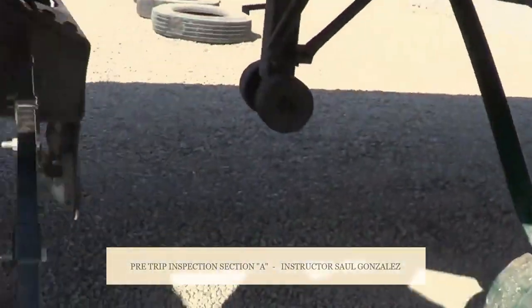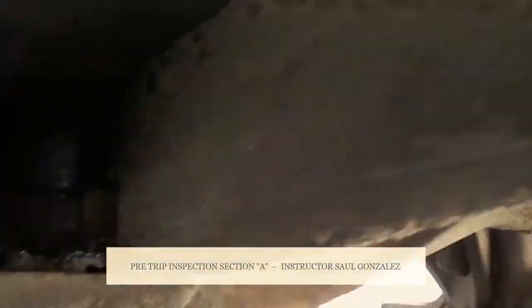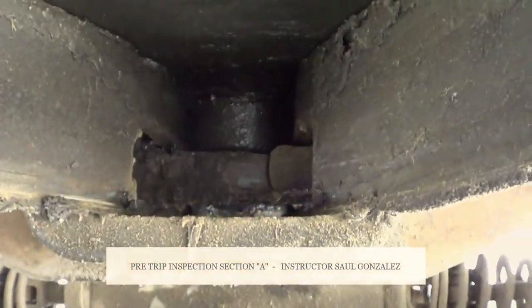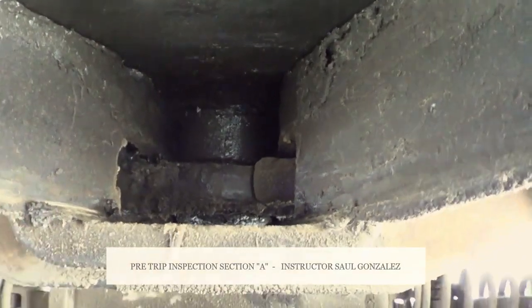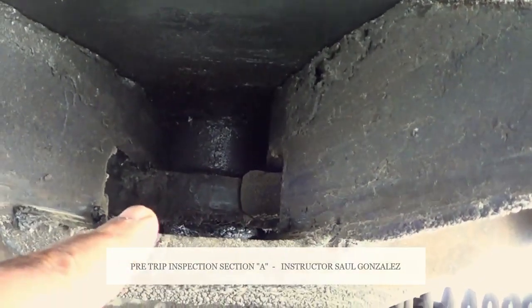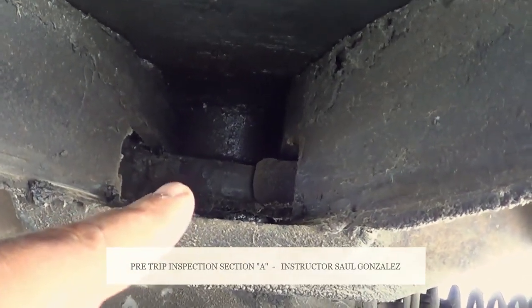From there, we're going to go to the back and look inside — point it right in the middle. That's the king pin. The king pin is not cracked or broken, and it's securely mounted. It's in the locked position by the locking jaw. My locking jaw is not cracked or broken, and it's securely mounted, no missing hardware. It's in the locked position around the shank of the king pin.